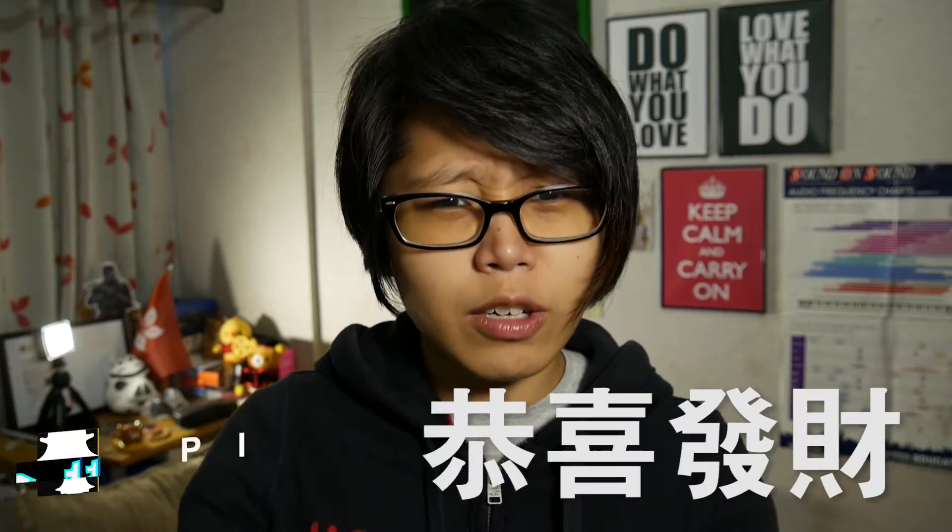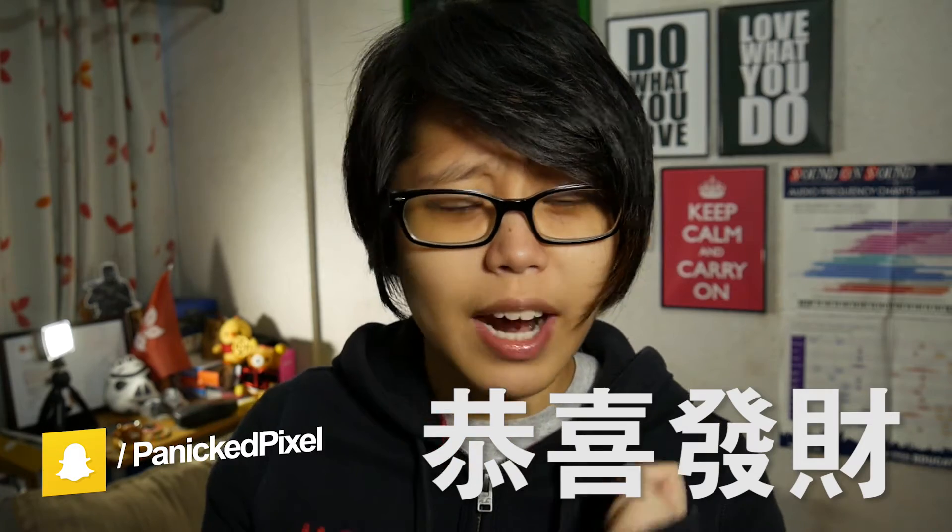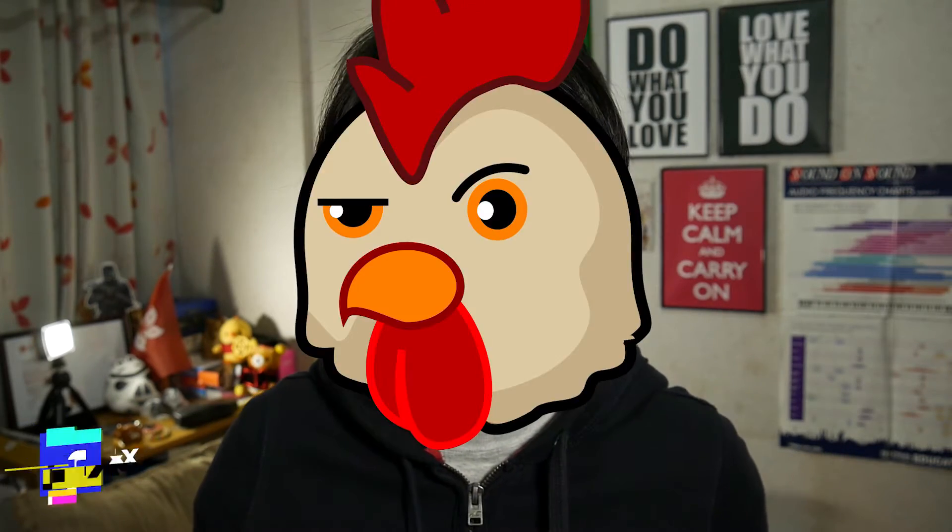First of all, I'd like to greet you a Gong Hei Fat Choi. It is now Chinese New Year, Year of the Rooster, which is my year. And if you know anything about the Chinese Zodiac at all, you can probably guess how old I am this year. But I digress.